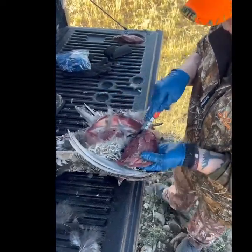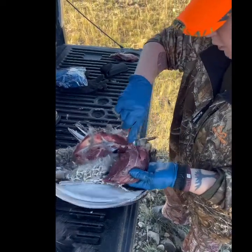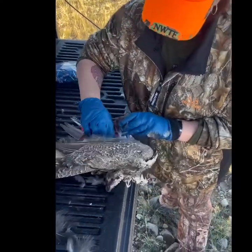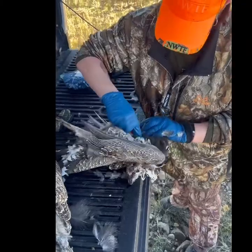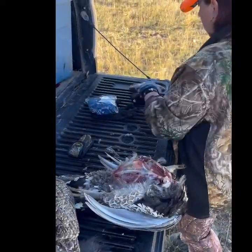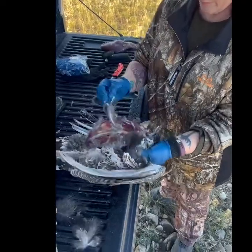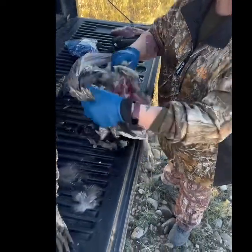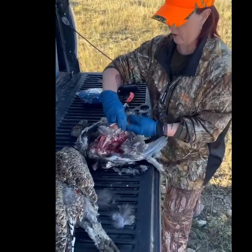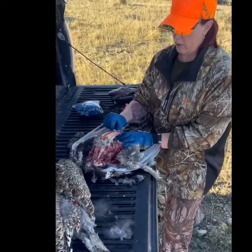Now in Wyoming, sage-grouse have been considered for listing on the endangered species list, so they ask hunters to give a wing. We'll cut off a wing right here and put it in the wing box — they use them for scientific research to figure out what's going on with sage-grouse. They've tried to list them a couple of times but so far they haven't.